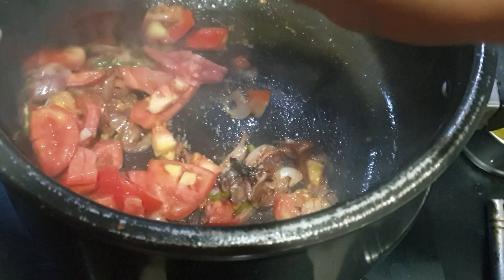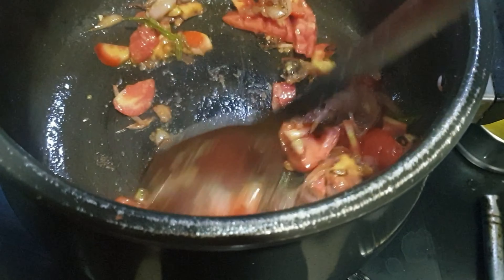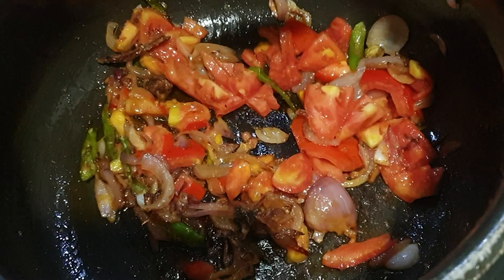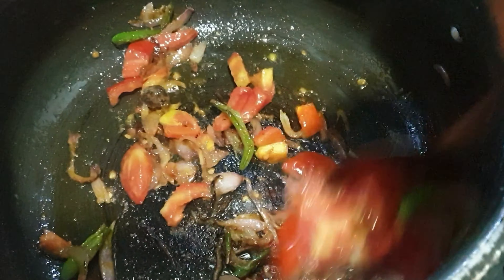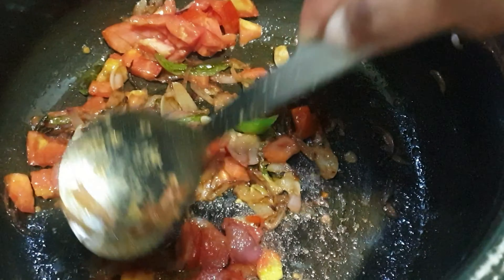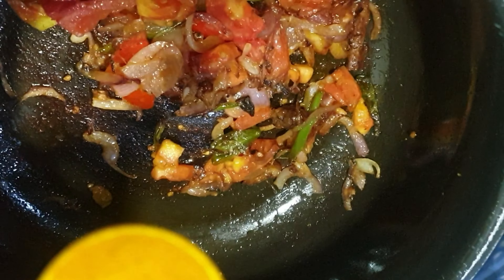Allow the tomatoes and onions to get nicely sautéed in oil, because it enhances the flavor. Once the tomato and onion are sautéed, the color changes and the taste of your chicken gravy will also be enhanced. You can see the tomatoes are leaving oil — smash the tomatoes with the back of the spoon.